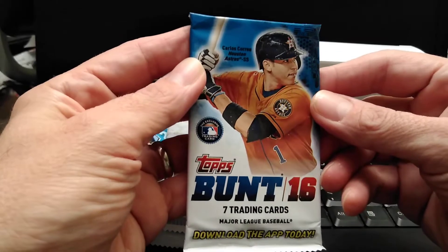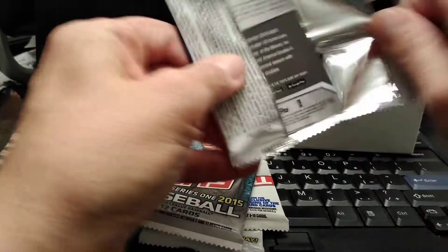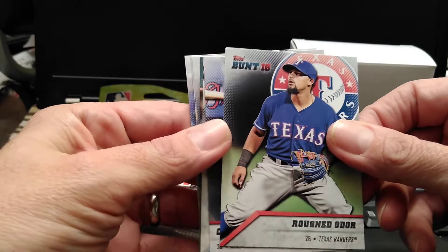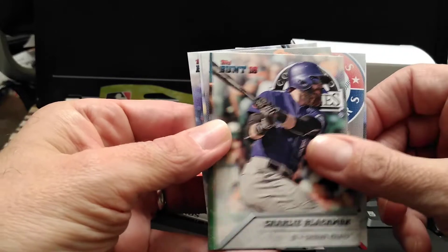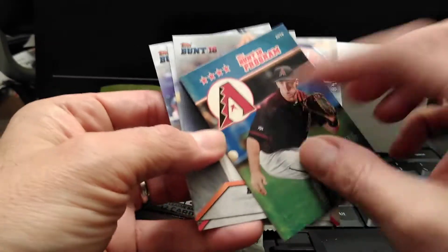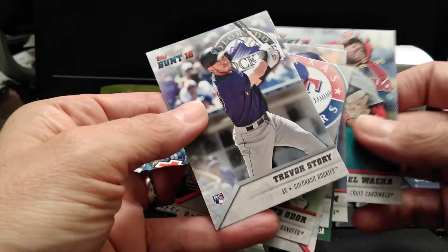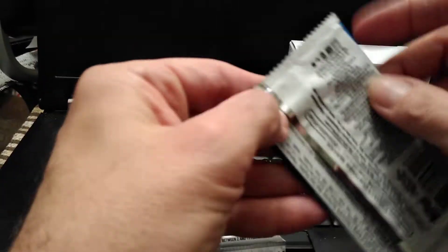Let's open up the Bunt pack first and see what's in here. If I run across any cards that you think are worth mentioning, let me know. That's the first pack of Bunt — let's move on to the second pack of Bunt.